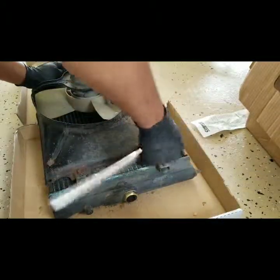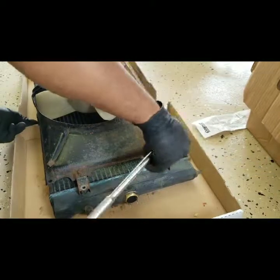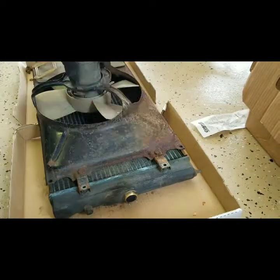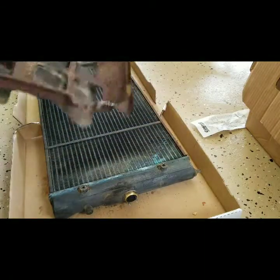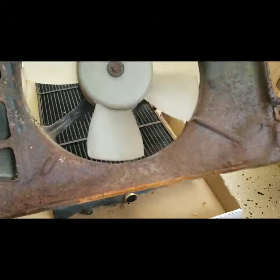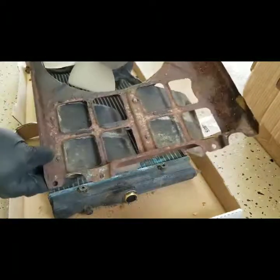So obviously hit this here. I should have used a shorter ratchet — I think I have one, but why did I use that long one? Pull this off. It's kind of messy too, so probably clean that up. I'm not going to put that in the video — it's tedious, but I would clean that up a bit too.